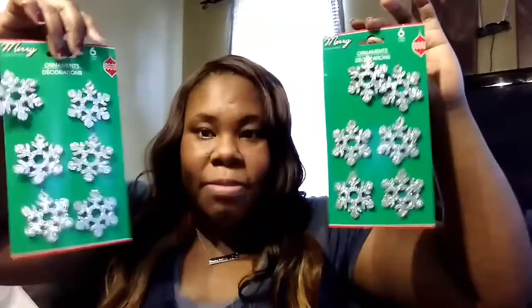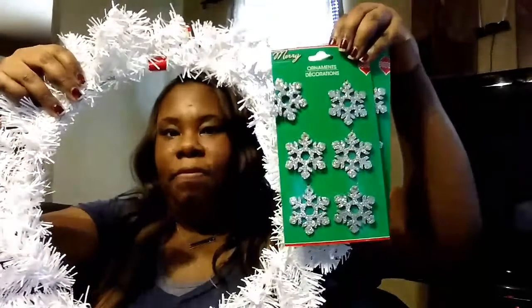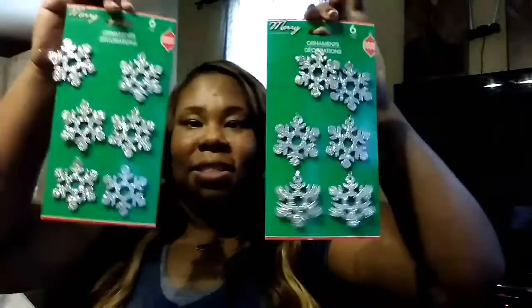I found some ornaments — these are definitely shedding glitter everywhere so you need to be careful. I'm gonna put these on my wreath. The little stars on my wreath are going to be so cute. Everything for Christmas is on a budget — you don't have to buy high-priced wreaths and ornaments because Christmas only comes once a year. Save that money and spend it on actual gifts for people.